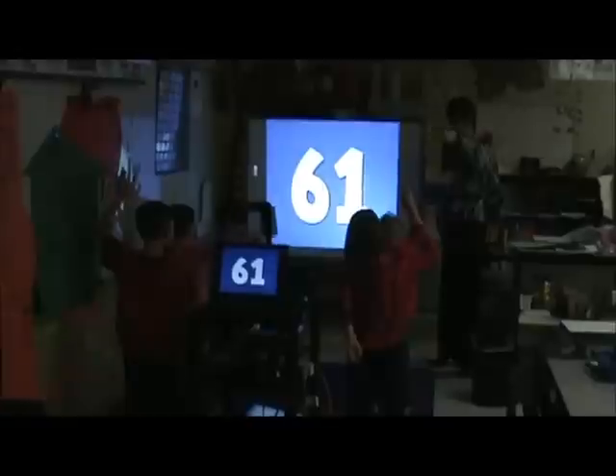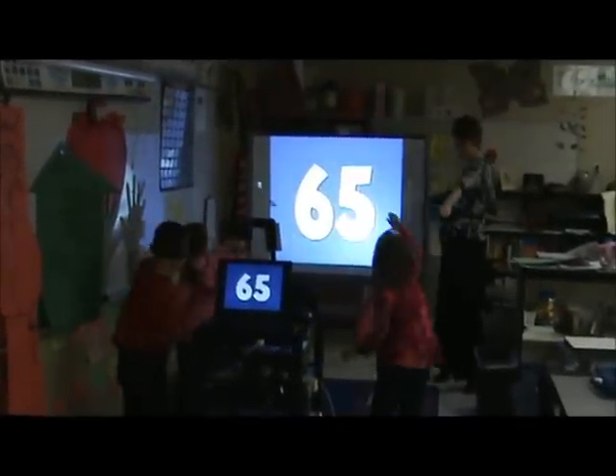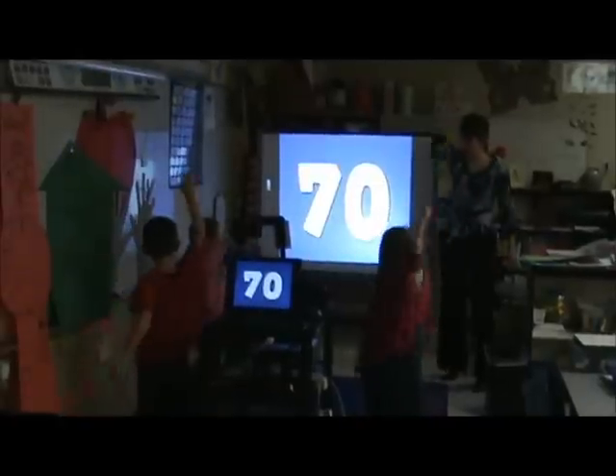Keep counting. 61, 62, 63, 64, 65, 66, 67, 68, 69, 70.